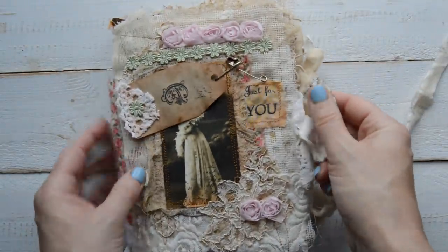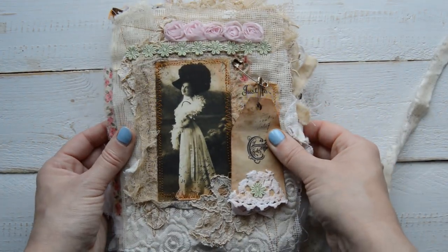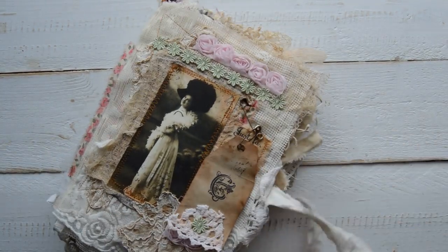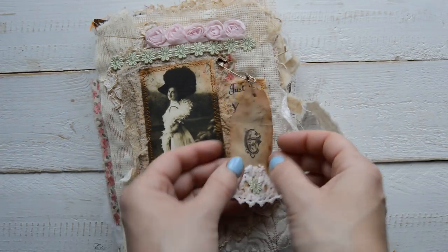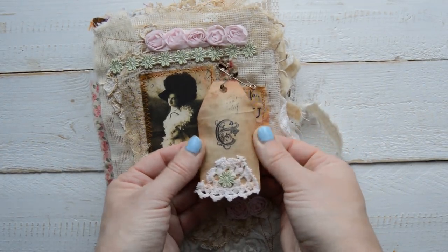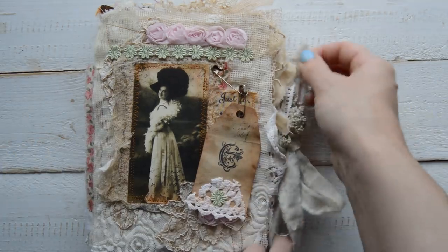So that is my fabric book and I really did enjoy making it. The book goes as a Christmas present to a lady — you can guess the name already. It starts with E, and there is a stamped E. So that is for my lovely, lovely friend.